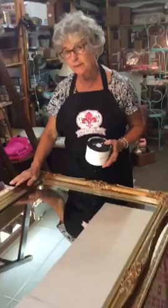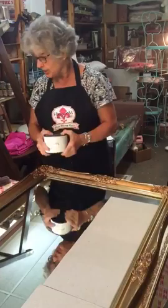We've got this lovely gold mirror here, and we're going to change it up. We don't want the gold — maybe a little bit coming through — but we're going to bling it up. We have French Vanille we're going to add on it, and we're going to shake.